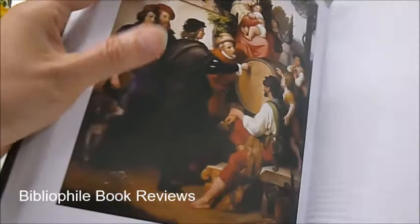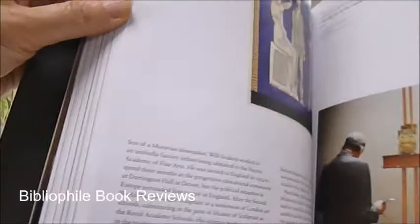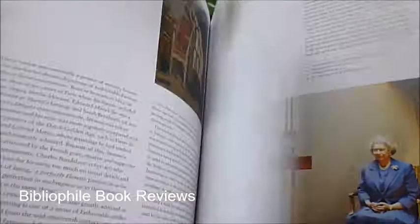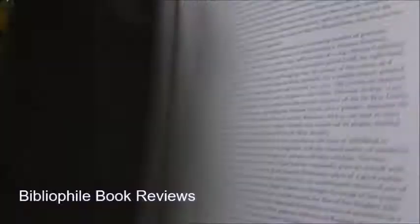The text explores the changing status of the artist and how he is portrayed in physical works, and the relationship between the artist and his patrons. It's a beautiful quality publication. Originally published at £25, through bibliophilebooks.com it's just £8.50 — 'Portrait of the Artist' by Anna Reynolds and Lucy Peter.